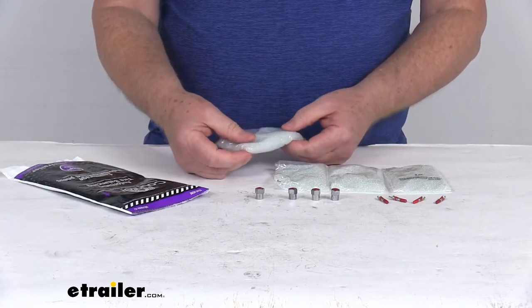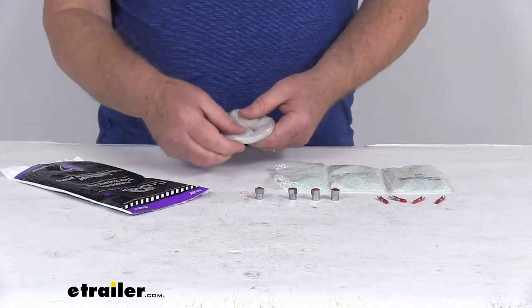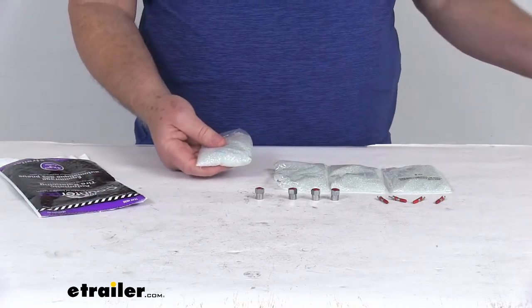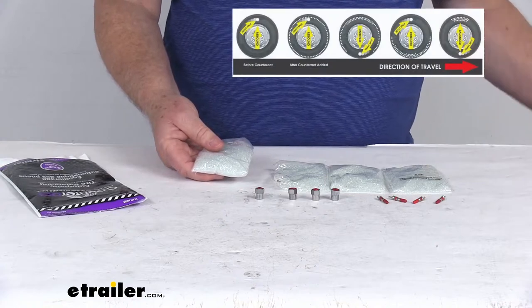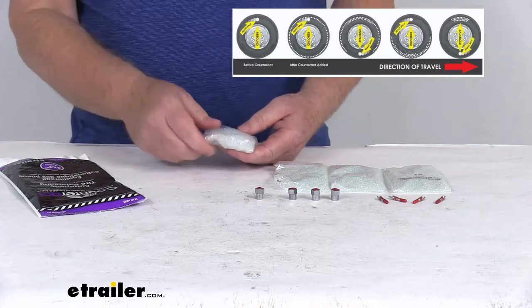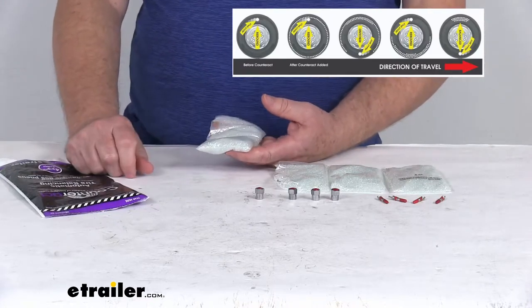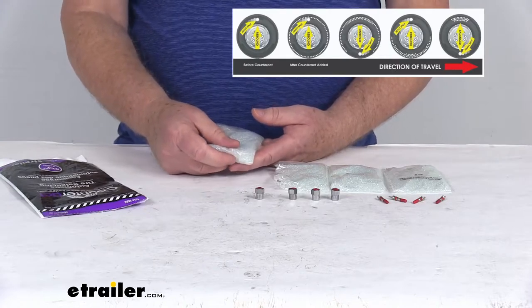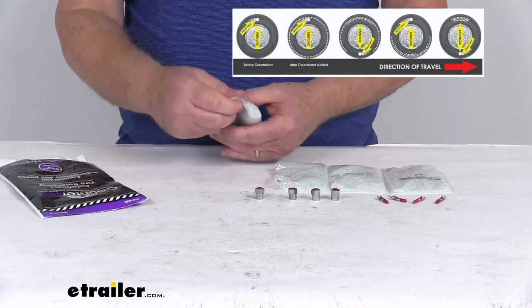These are environmentally friendly construction — they are reusable and recyclable beads. Now, how the tire balancing beads work: once your tire begins to roll, you put one bag in each tire. They'll break open and the beads will get distributed around the interior of the tire, thanks to centrifugal force.